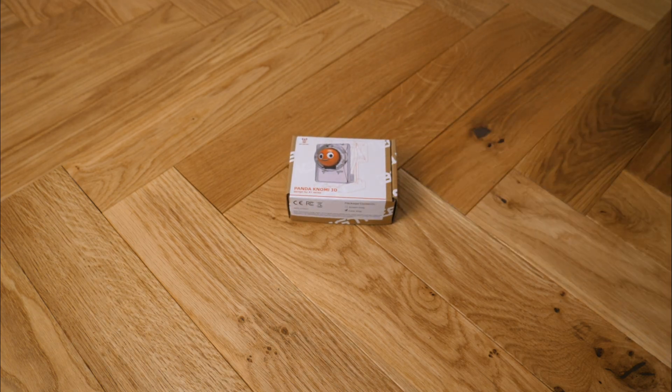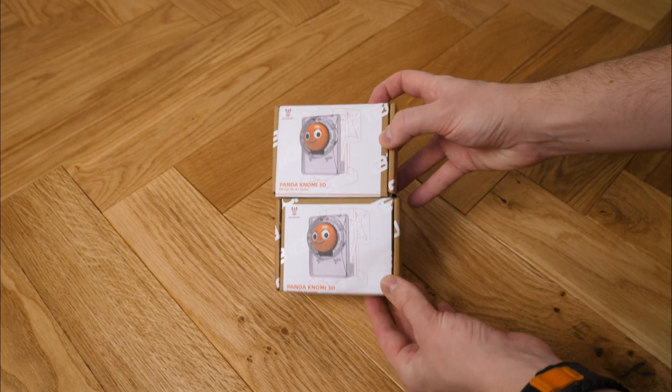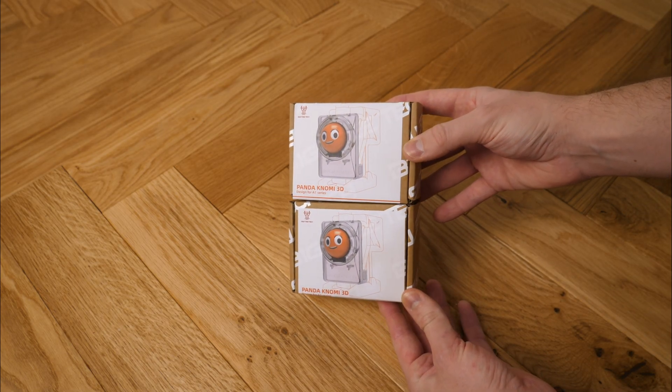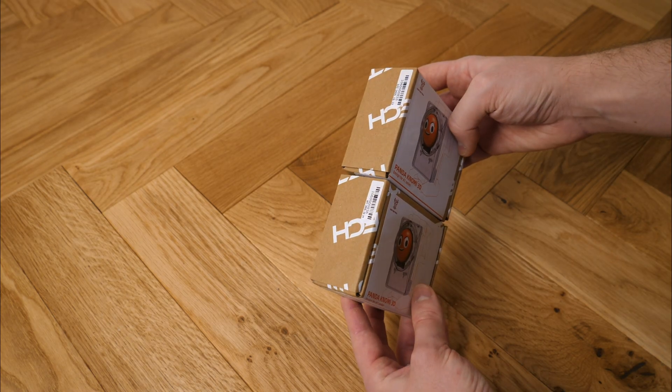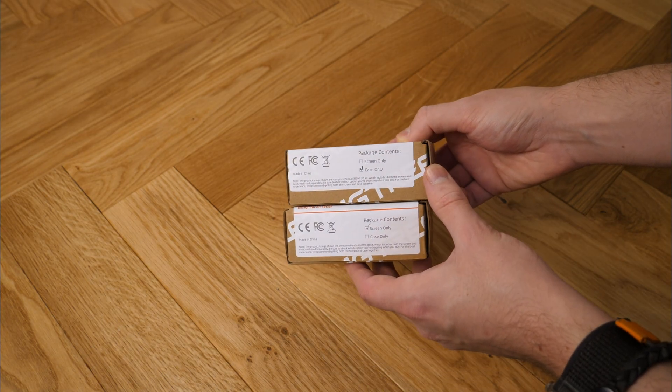Today we're looking at the Panda Konomi 3D by Big Tree Tech. I'm going to be unboxing it and then installing it on my BambooLab A1 and showing you how to set it up. It's basically a display that attaches to the tool head and shows you what's going on with the printer and its current status. It's very customisable.